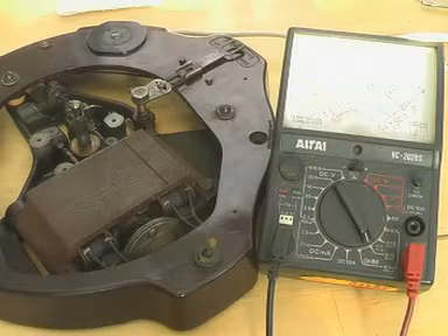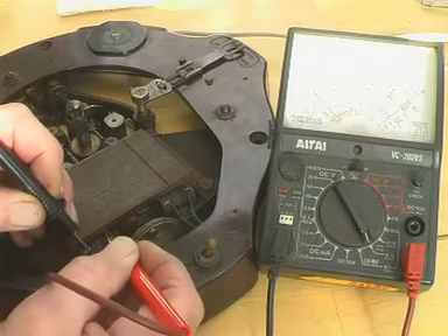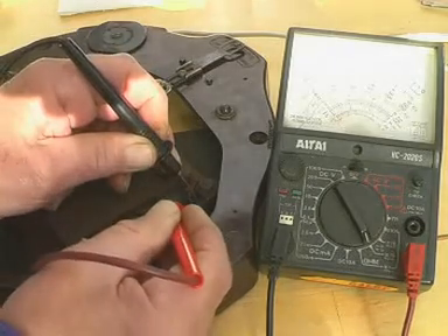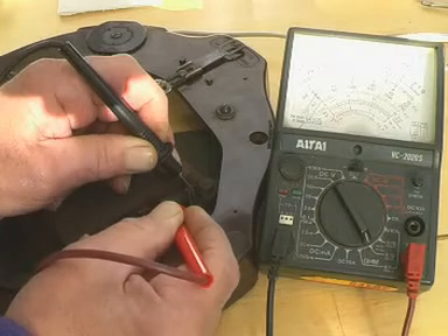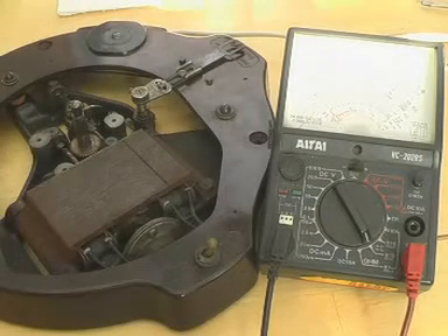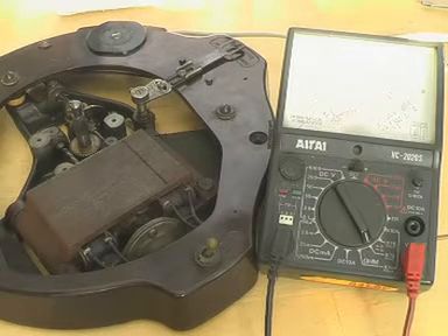I'm just measuring the DC resistance of the windings now. The needle reads about 60 ohms — I think both windings should be connected in series, giving 60 ohms DC resistance. If we put AC on it the impedance will be far higher. I'm quite happy about firing this up now, I just want to check one other thing.